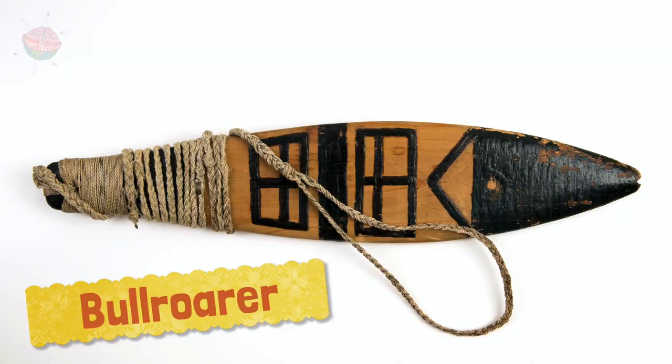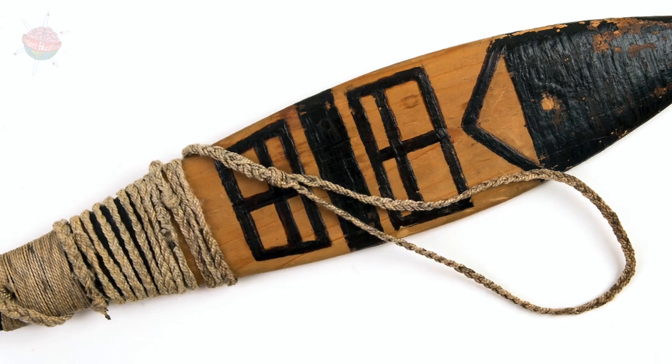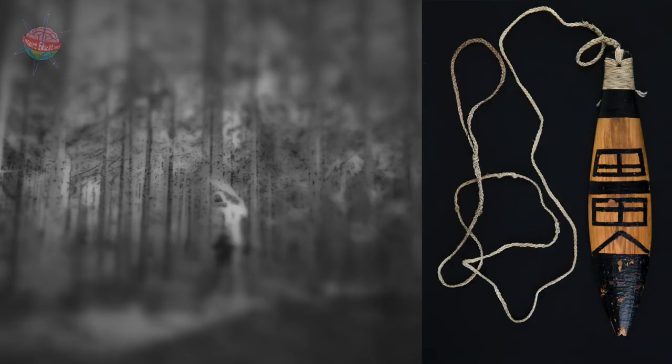Bull Roarer: Bull Roarers were almond-shaped pieces of wood or bone attached to a length of rope. The player would swing it round and round above their head. It made a whirring sound, a bit like a swarm of bees or a herd of cattle.